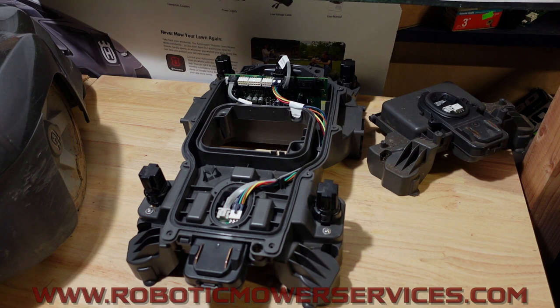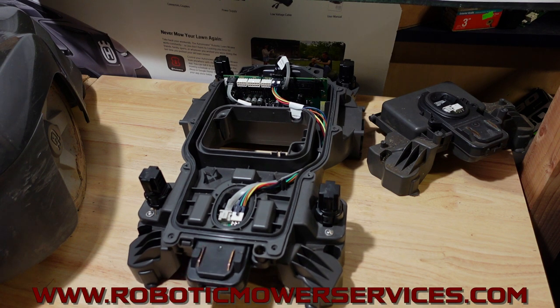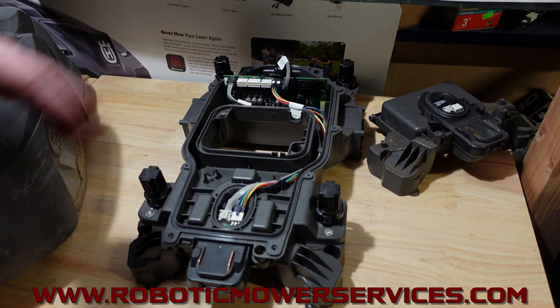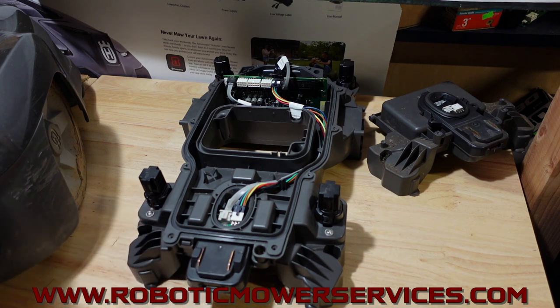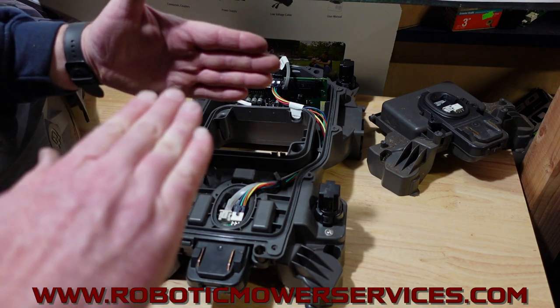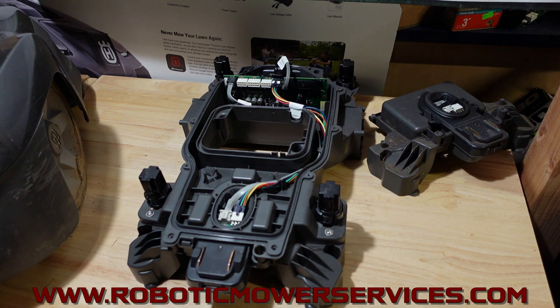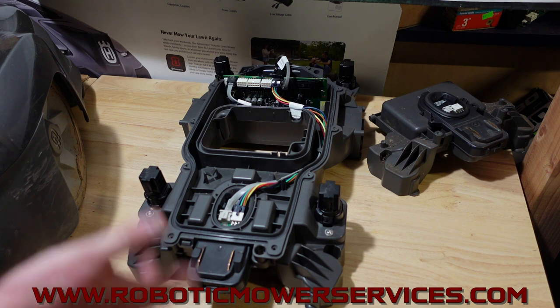Welcome everybody to another video from Robotic Mower Services. What I have here is a stripped down chassis from a 115H because I want to talk about the most common issue people experience with the 115H — it just not docking properly. We have a couple videos where we talk about making sure your charging station is level, and how the mower can miss the tower when backing in. After you do all that, if it's still consistently coming in off to the same side, the next step is to check the signal strength coming from your guide wire into the mower.